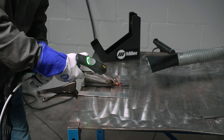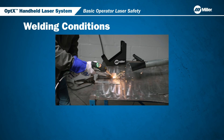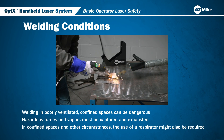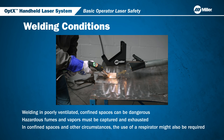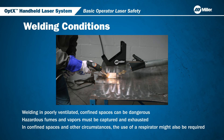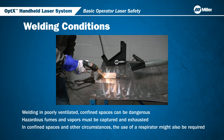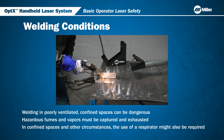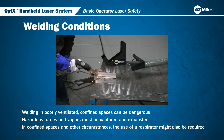Welding and cutting produces fumes and gases. Breathing these fumes and gases can be hazardous to your health. Have an industrial hygienist test the air in your facility to ensure the fume extractor provides adequate protection from contaminants in your environment. If you have questions about the extractor, see equipment label and consult your safety director and a certified industrial hygienist. In confined spaces and other circumstances, the use of a respirator might also be required.